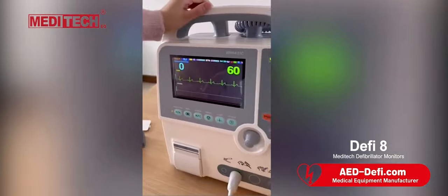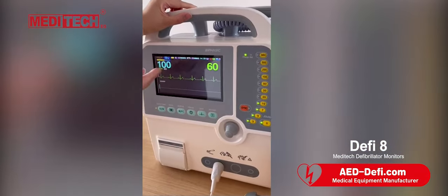For example, we press 100. You can see 100 here.